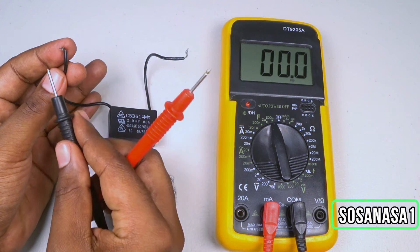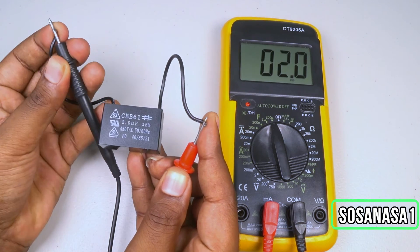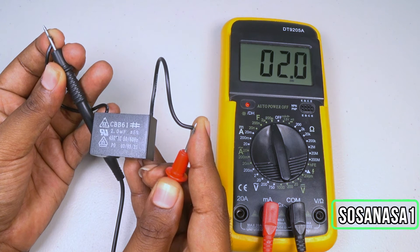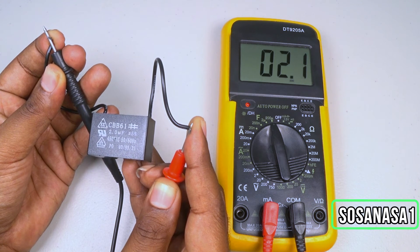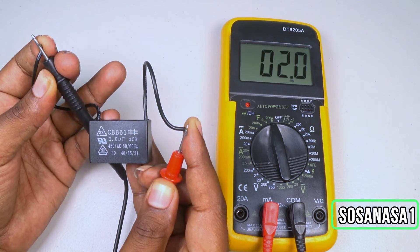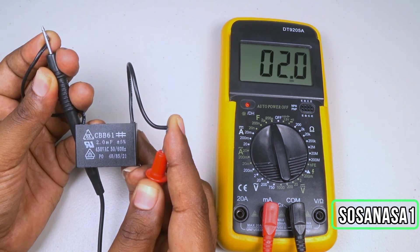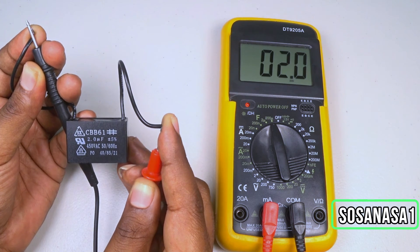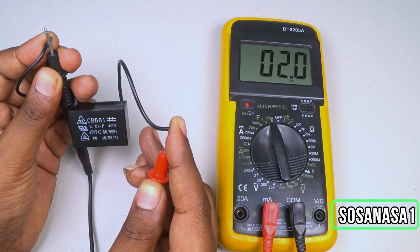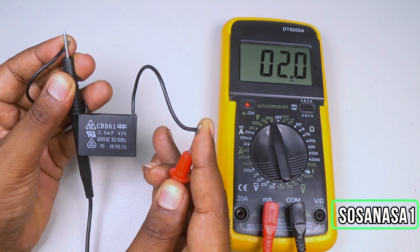I'm doing the same test again and we have good results. In this way you can test a capacitor using a digital multimeter. Connecting again — the same result: two microfarads. The number on the multimeter screen matches what we read on the capacitor, so this capacitor is in excellent condition. But if the multimeter showed one microfarad while the label says two microfarads, that would mean the capacitor is bad. In this case, this capacitor is working correctly.